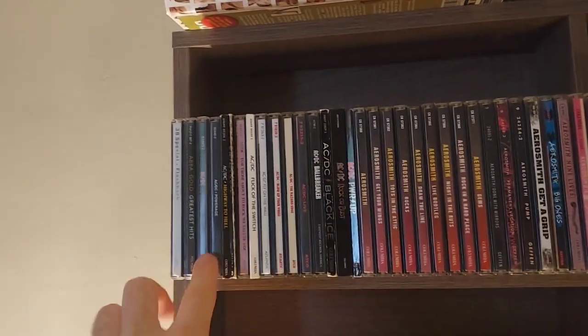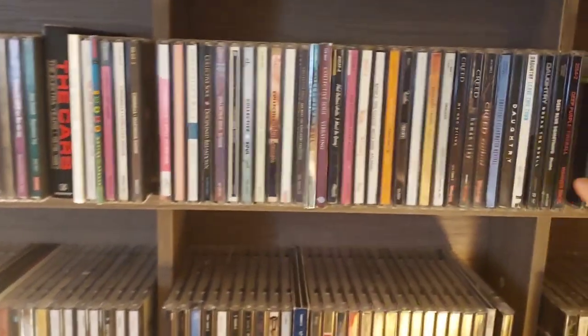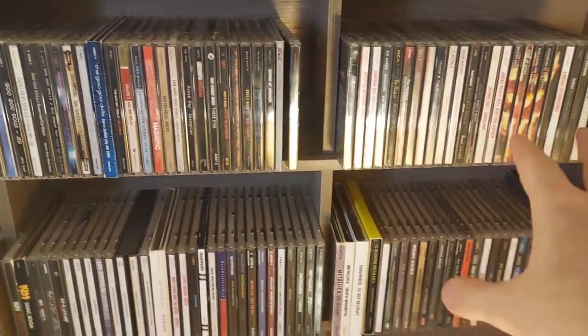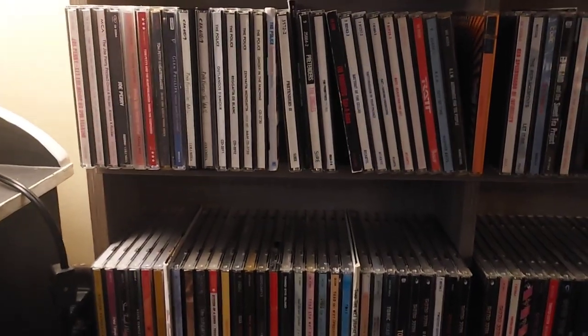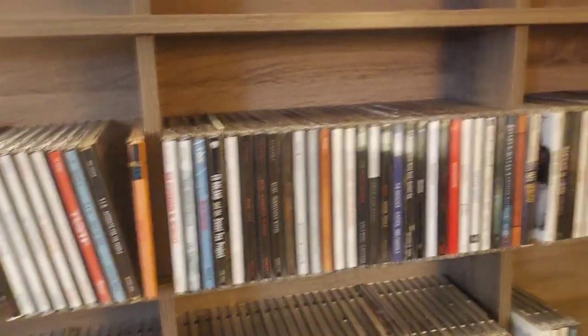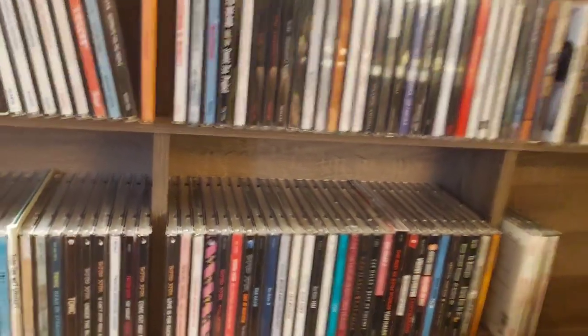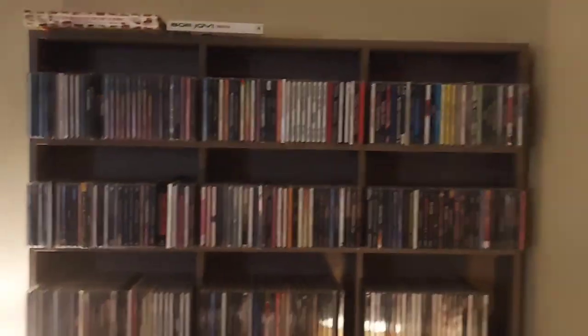Up here, the A's: AC/DC, Aerosmith, all the way over to Beatles, Bon Jovi, Breaking Benjamin. Over here you've got Deep Purple, down here Foo Fighters, Goo Goo Dolls, Judas Priest, Kiss, Zeppelin, Metallica, Pearl Jam at the corner. Then Joe Perry Project, Rat, Rush, the S's — Staind at the corner, Stone Temple Pilots, Twisted Sister, Van Halen — all the way to the very last album alphabetically: 'Who's Next' by The Who. All my albums finally have a great place to live.